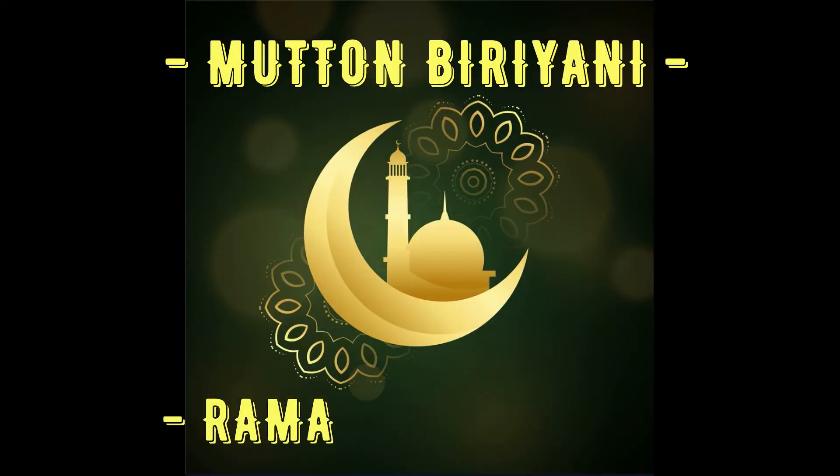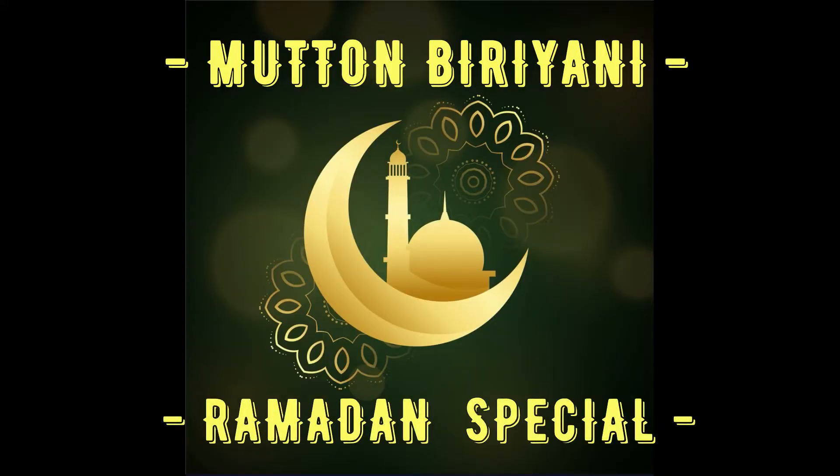Hi friends, welcome back to my YouTube channel. Today we are going to see a Ramadan special and most requested video by Sumitra Sureish — how to make biryani in an easy way using a pressure cooker. The biryani masala which I have used in this video you can get instantly. As I told you earlier, all my recipes are quick recipes. Let's move on to the video.